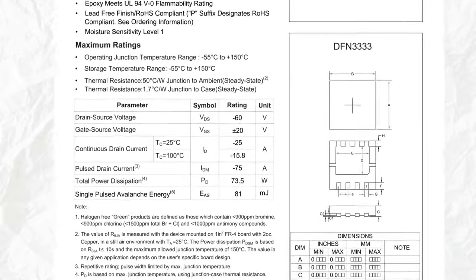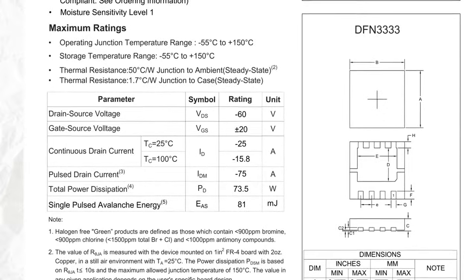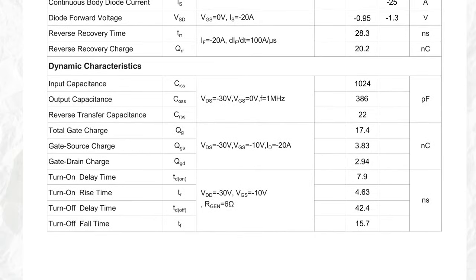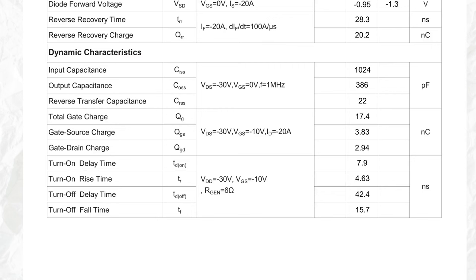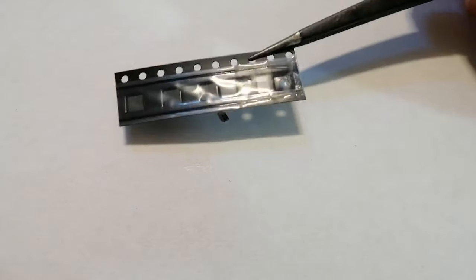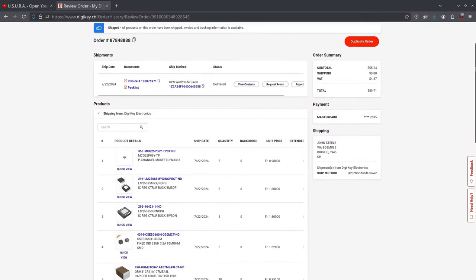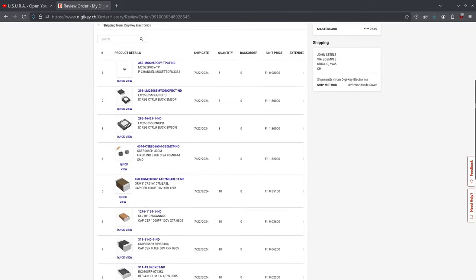The MOSFET is going to be a P-channel. It holds up to 60 volts at the source, and its on-resistance is about 50 milliohms. The input capacitance is relatively low, so it should make for faster switching, and the rise and fall times are pretty low. By the way, I'm going to use all SMD components just to use as little space as possible.